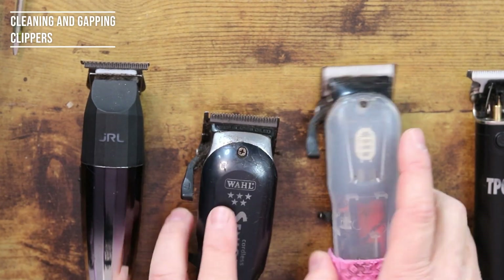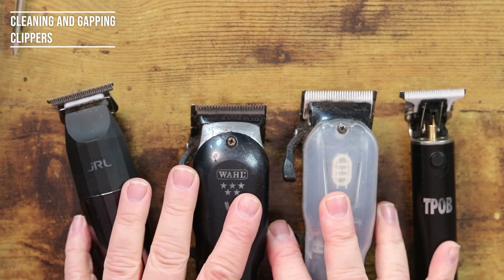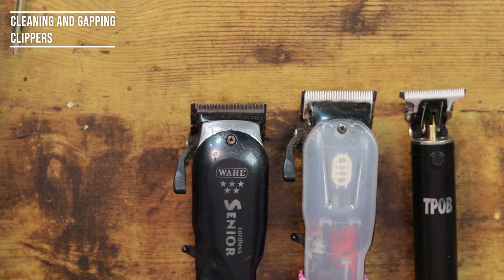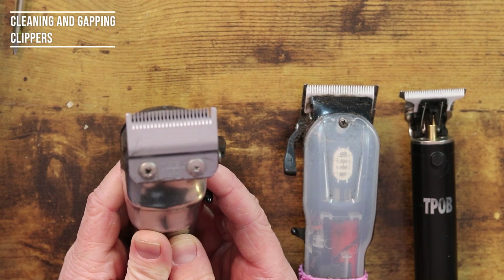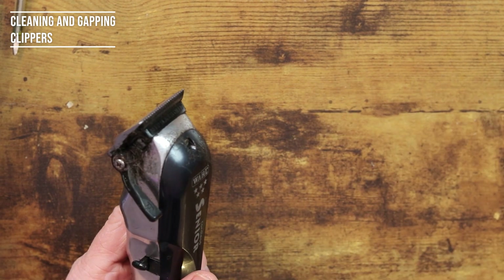Right guys, so I have three or four disgusting pairs of clippers. I actually don't know how to undo these ones — they're quite new — so we're going to leave these ones out of it today. These ones get passed today. Then from here, these are manky. They're so dirty, they're actually grim. I'm going to budge these two out of the way and we are going to start and unscrew them.